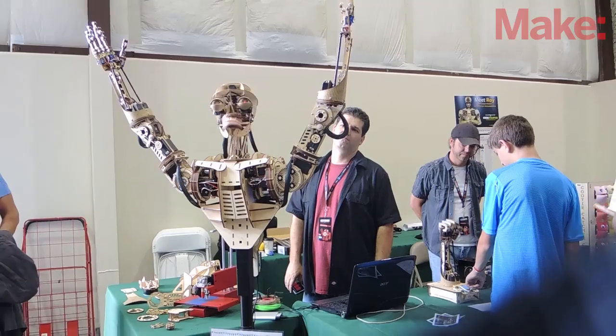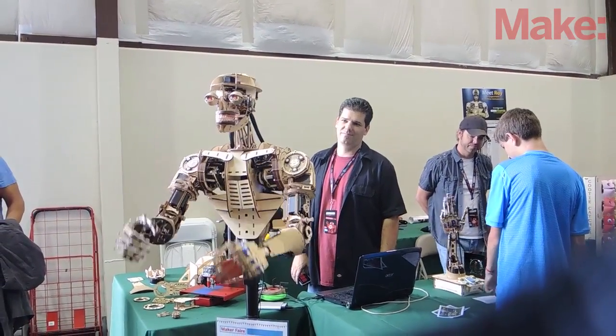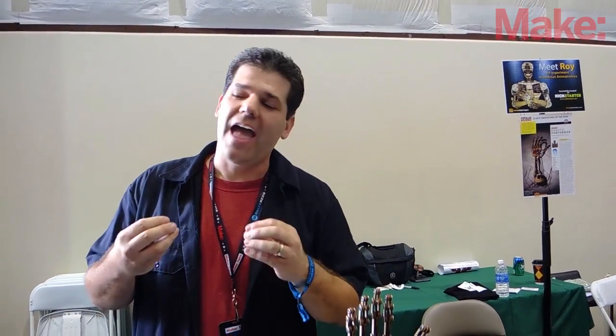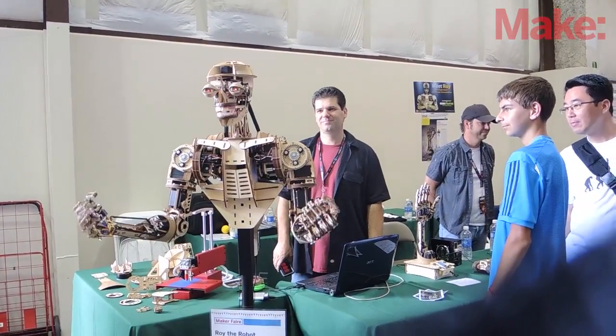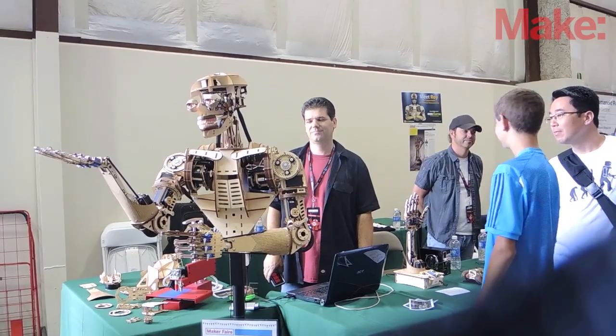Roy is a humanoid sized robot that is constructed entirely out of laser cut plywood and hobby servos. The idea was to build a large scale robot out of inexpensive materials and inexpensive motors and controllers, kind of trying to bring it to everybody.